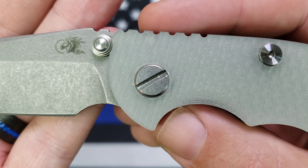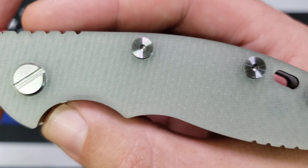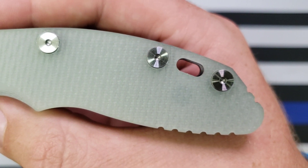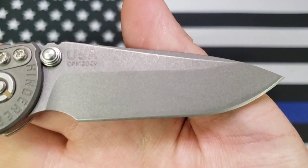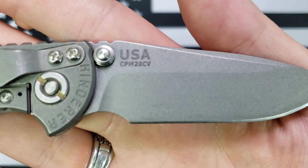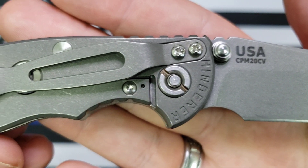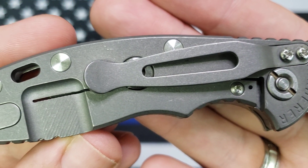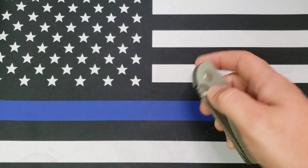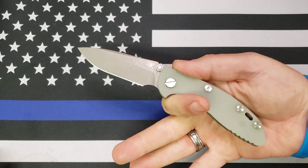Anyway, here's the knife — here is the XM-18 3-inch non-flipper. I'll get you a close up. There's that natural jade ghost, whatever you want to call it, G10. This one is the working finish. Yeah, there you go.